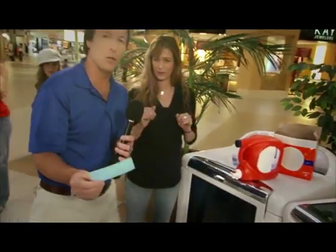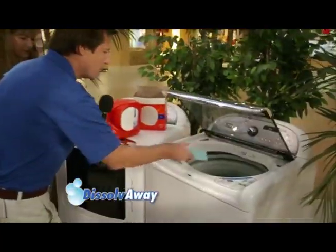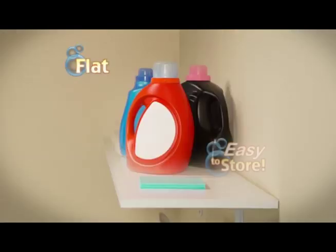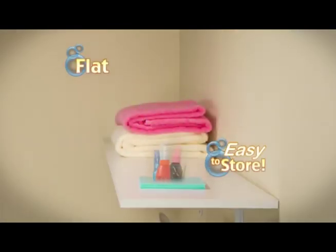Dissolve Away is exactly the right amount of detergent to get the job done. Forget the measure, forget the pour — not anymore. Just throw it in and you're done. They're flat and easy to store. Doing the laundry just got a whole lot easier.